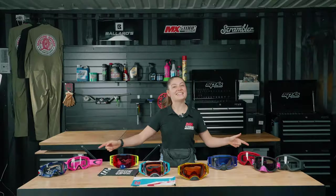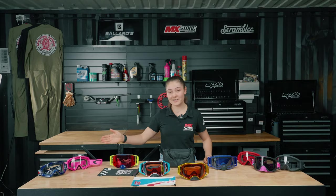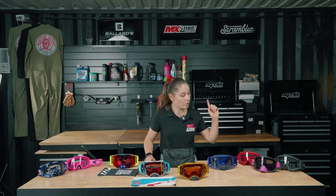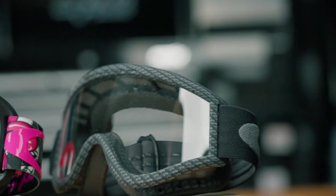Oakley's entry-level O-Frame is one of the best value goggles on the market. It's available in both adults and kids with their XS line, and features a Lexan lens and triple layer face foam. Try the O-Frame 2.0 Pro for a larger mid-size goggle, or the L-Frame for prescription eyewear compatible goggles at an entry-level price.